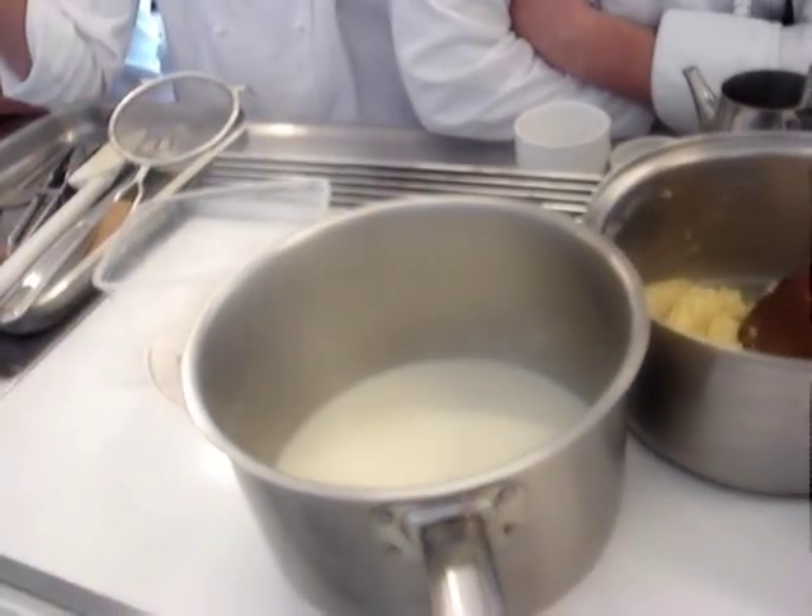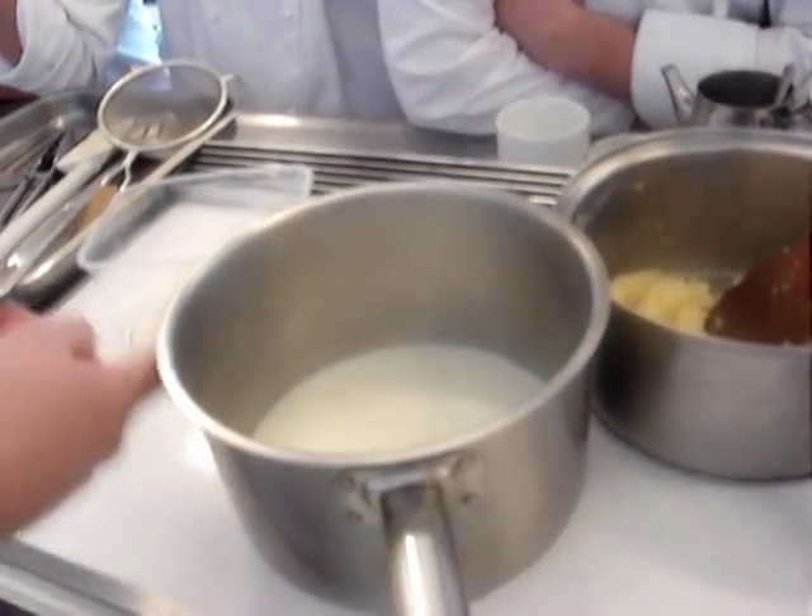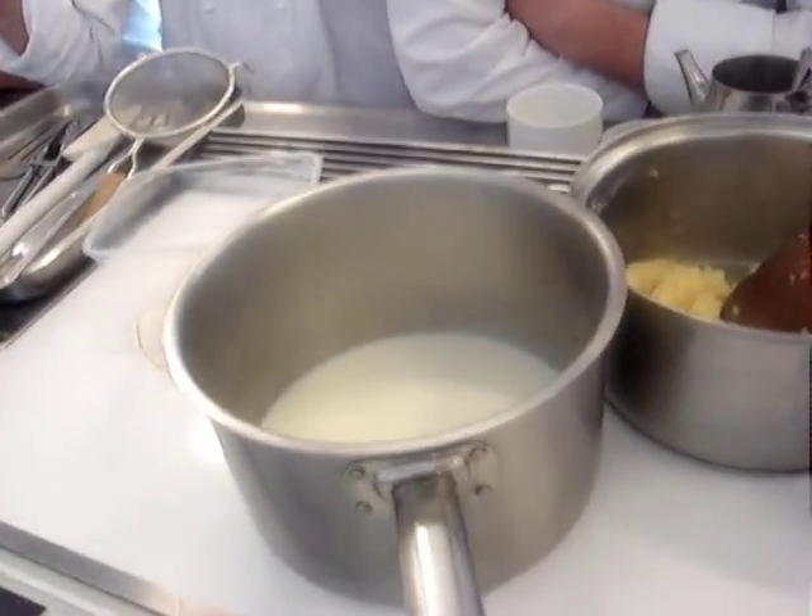The process starts by scalding some milk over a gentle heat. The milk is scored with a little bit of vanilla for flavour.